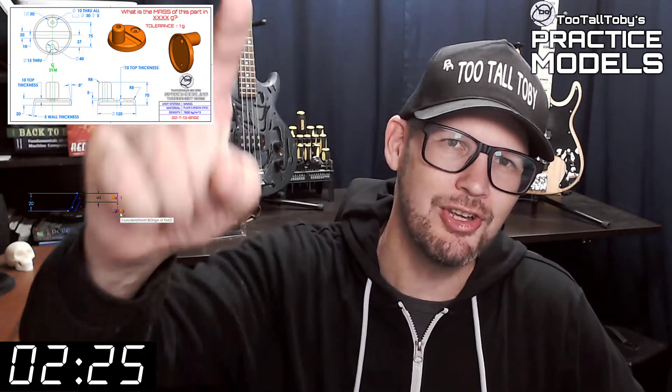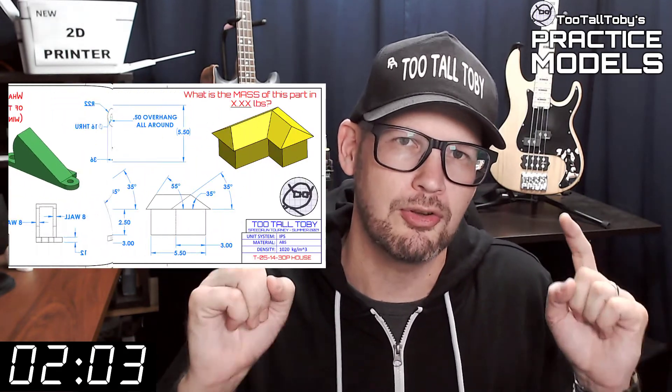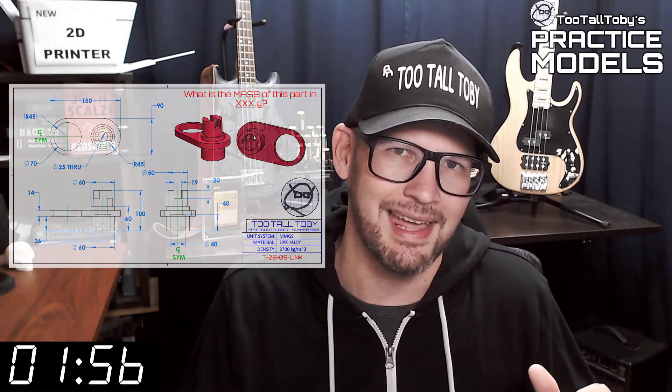Hey, what's up everybody, and welcome to Two Tall Toadies Practice Models, where we challenge you to take a 2D print and turn it into a 3D model and calculate the mass as quickly as possible. If you've been here before, go ahead and click that like button and then you can skip to the zero marker on this timer — you know what to do. If you're here for the first time, welcome. The goal of this video series is to provide you with good quality 2D prints that have all the dimensions and information you need to create a 3D model.